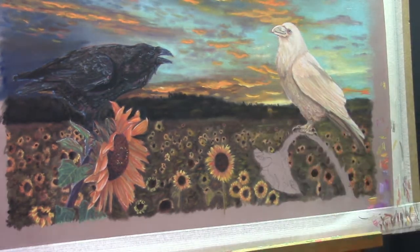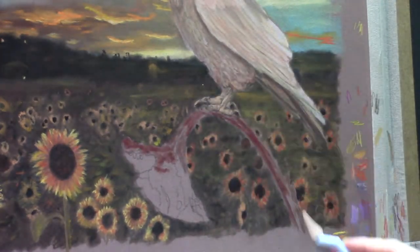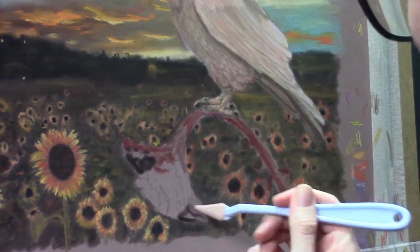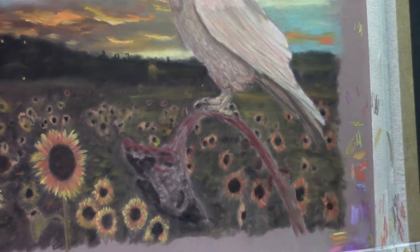You may have noticed that I used my pencils for the sunflowers — a little closer up, as you can see.